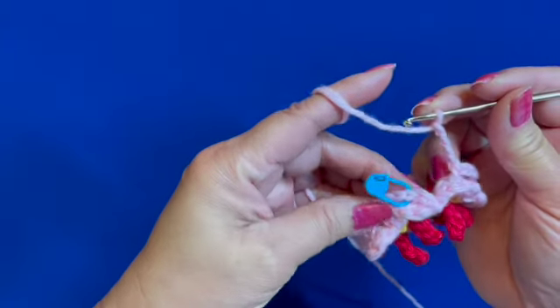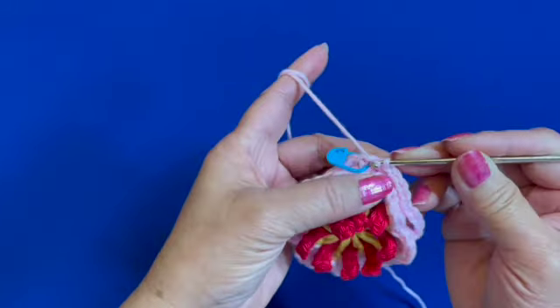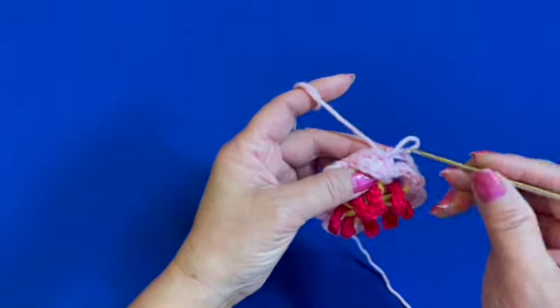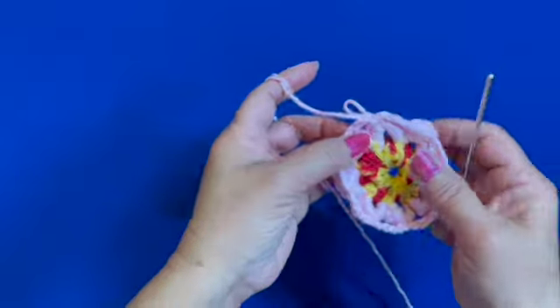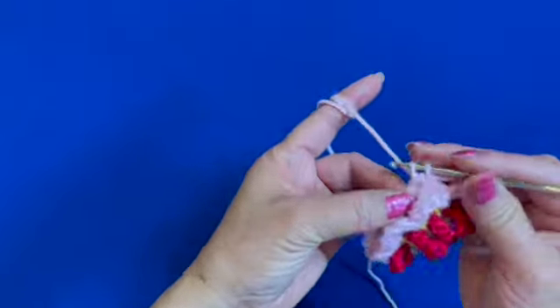After the last chain four, slip stitch on the marked stitch. We have made a foundation for the flower petals — that's the way it looks at the back. We start the next flower petal by making a single crochet.